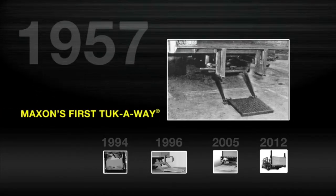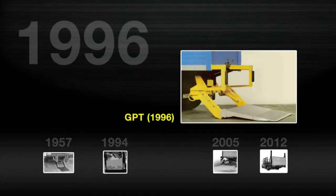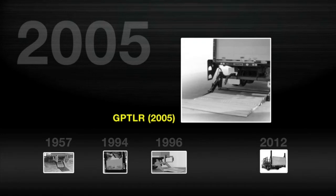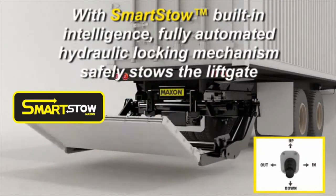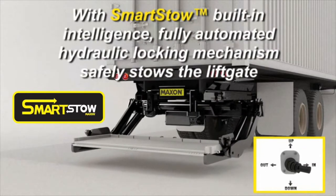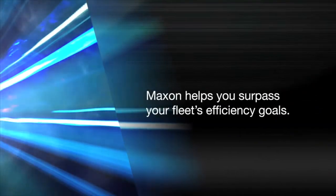From the invention of the first tuck-away gate in 1957, to industry-leading achievements like the BMRA column lift, GPT Premium Tuckaway, GPT-LR Level Ride Tuckaway, and DMD, the first direct medium-duty rail lift, to the latest advancements that make lift gates smarter, safer, and more reliable, Maxxon helps you surpass your fleet's efficiency goals.